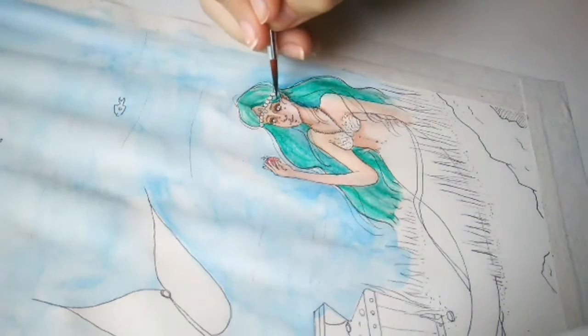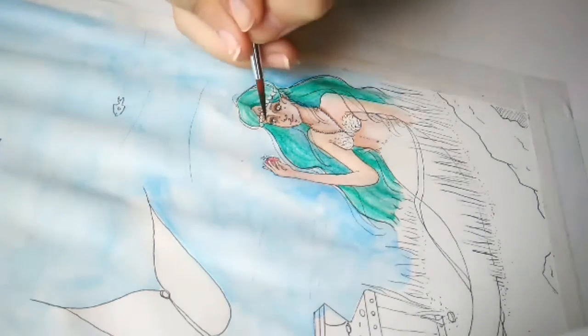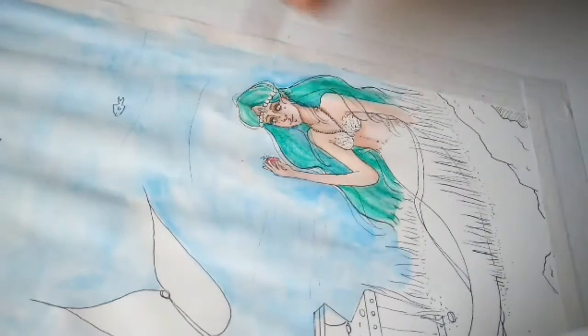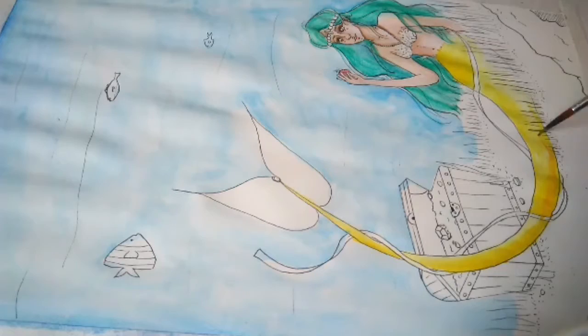I tried my best and this is what I came up with. I didn't really do any color studies before I jumped into coloring this piece — I just went with what I thought would look best.